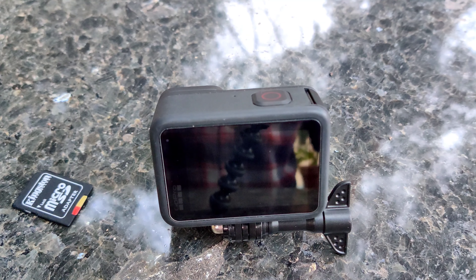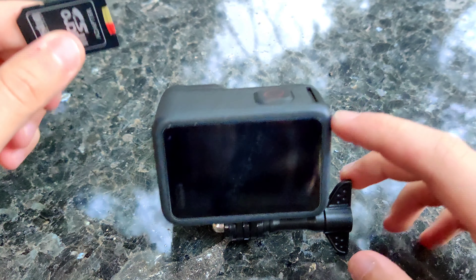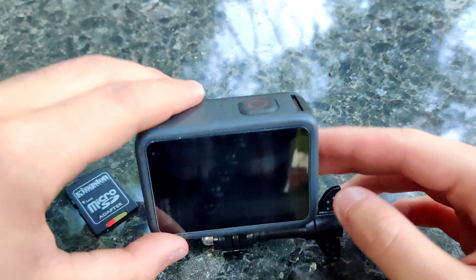I already have the firmware file on an SD card. Before flashing it, I want to compare how the new firmware update improves things over the current public version already on my camera.